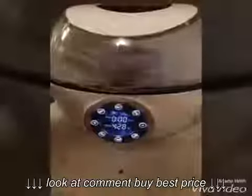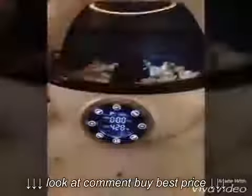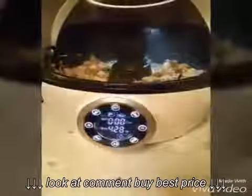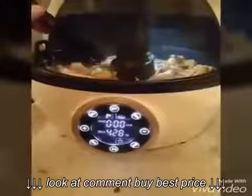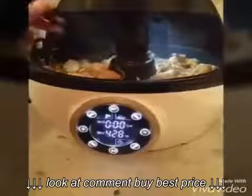If you can see this, that means I figured out how to attach this video to the other one. And as you can see, there is my finished stir fry. It's bubbling, it smells great, everything is cooked, and it looks wonderful.